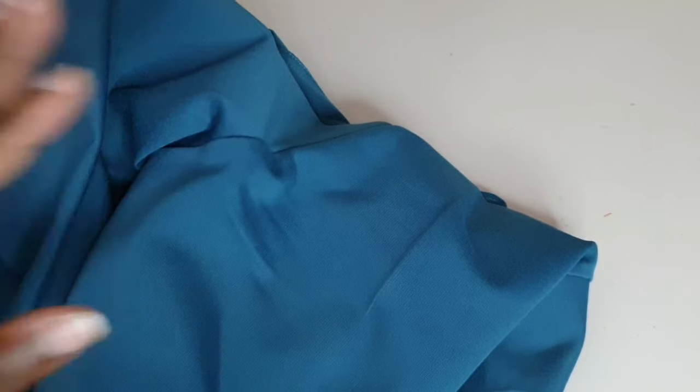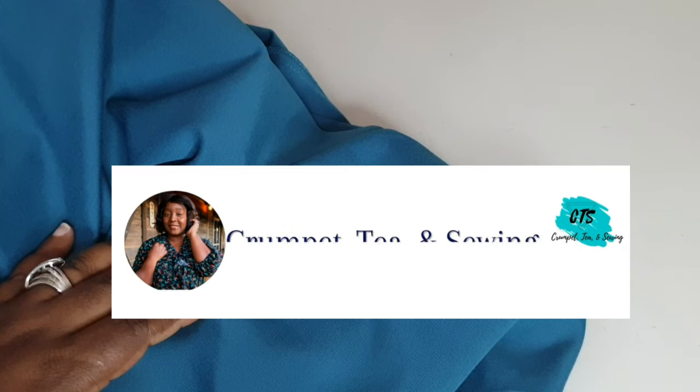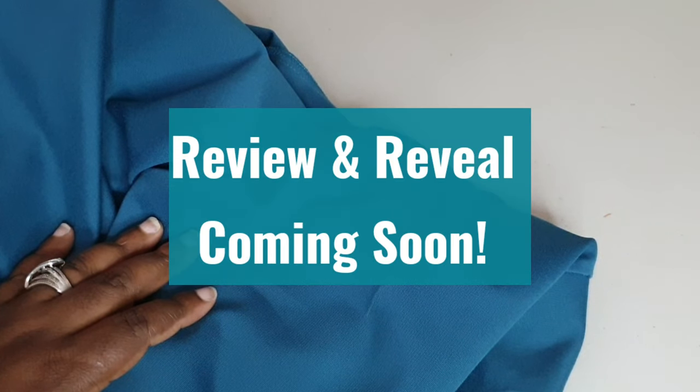That does it for this garment and for the first episode of the Sew Wardrobe Series Part 1. If you liked this tutorial, please give it a big thumbs up, subscribe to the channel, and hit the notification bell so you can receive notifications of all my videos. Thank you so much for tuning in. If you have any questions about this sew-along, particularly for this jacket, leave me a comment in the comment section below. I hope you enjoyed, and I can't wait to show you the next sew-along. Until next time, everyone stay creative. Bye!